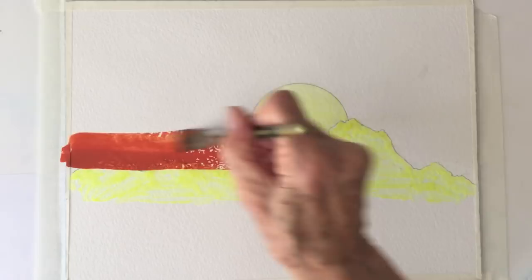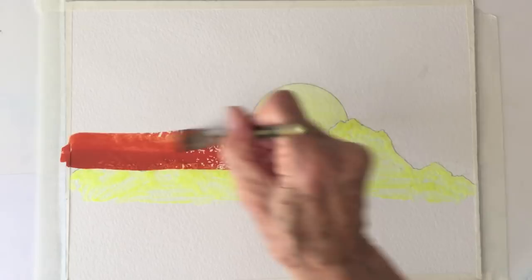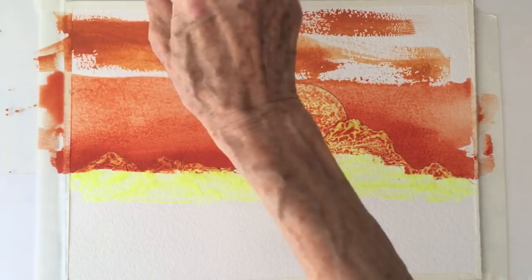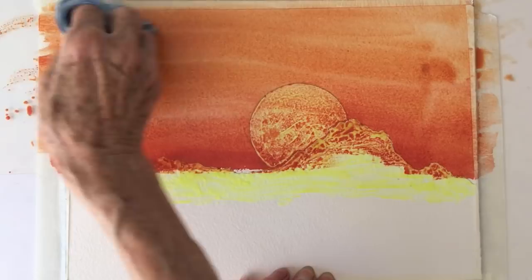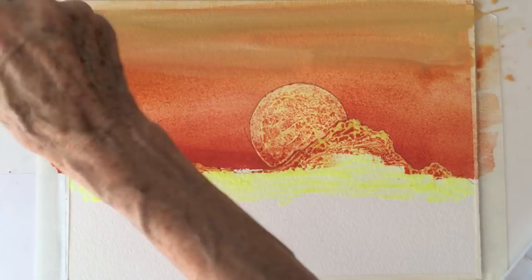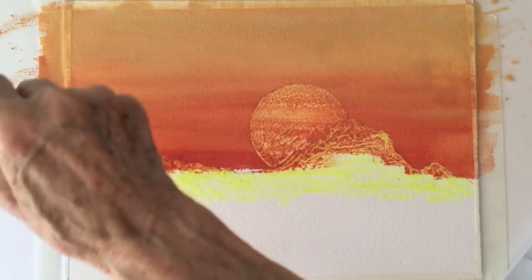Using a flat half inch brush I mix cadmium red with raw sienna and yellow ochre. The yellowish color you see comes from dry masking fluid protecting the sun and mountain tops from watercolor paint. Taking some wet paint off and adding yellow ochre to the top of our painting. More of the previous dark orangey mixture and we are ready for blending.